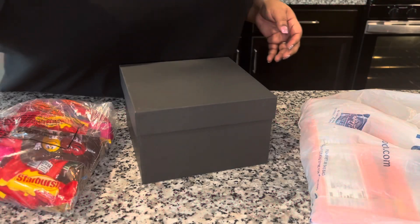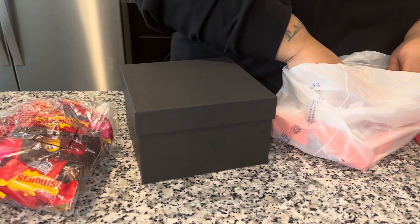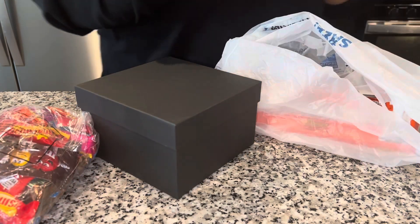Hey y'all, it's Justy. Welcome to the V-Day Edition. We're going to do a surprise box where it's going to be three layers of fun. And it's very easy, very simple.